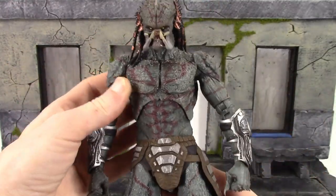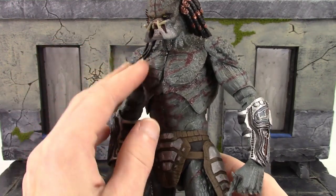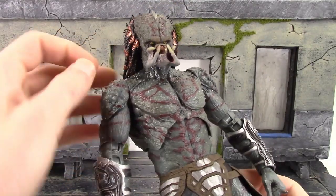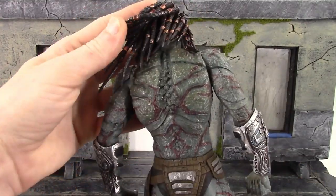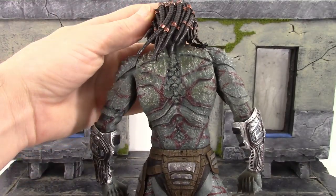The torso has that maroon throughout his armor, and the texture to his skin is really cool — you get all those spikes all throughout his armored skin. The paintwork just looks fantastic throughout the figure. On the back, same thing — you get all those different greens, and you can see a little bit of black as well, like a wash.